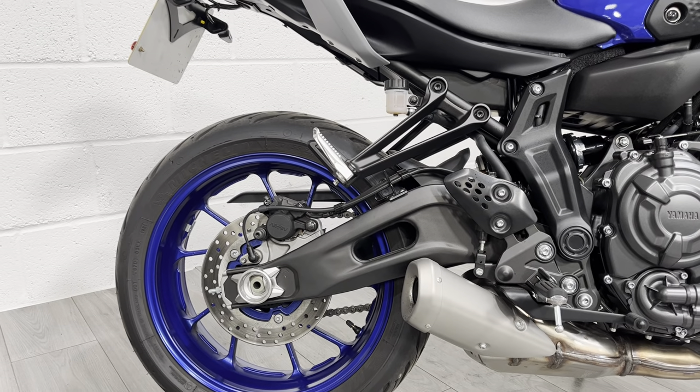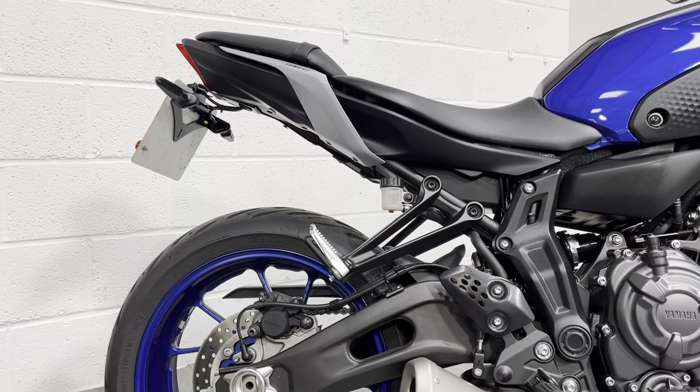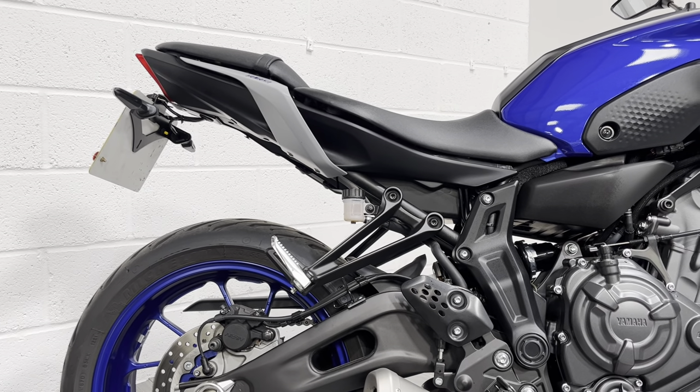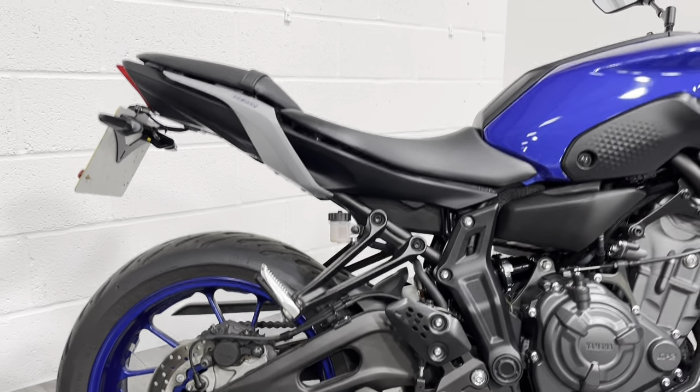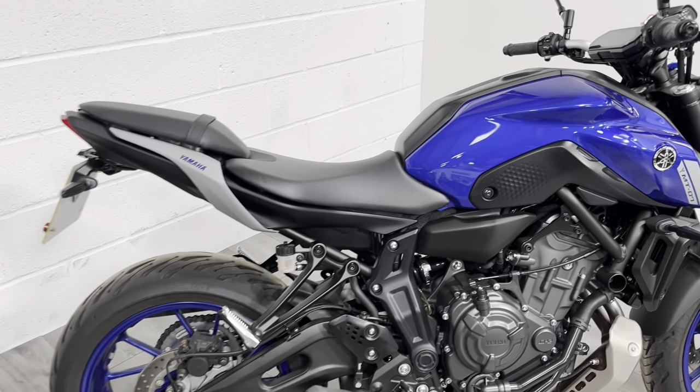The only thing the bike has really had done to it is a tail tidy, as you can probably see. If you're after any aftermarket goodies for this — R&Gs, exhausts, that sort of thing — we do offer free fitting, so that could be something that appeals to you if you'd like to get this bike out with some aftermarket goodies.